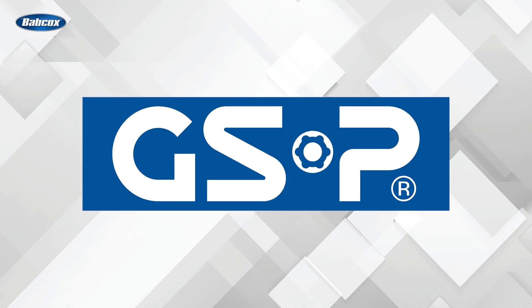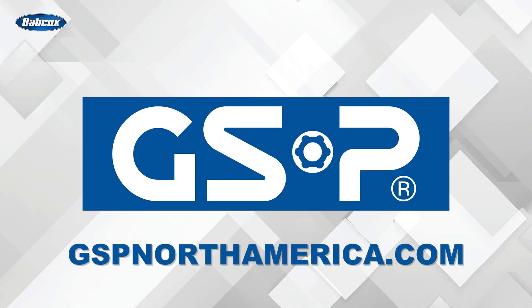This video is sponsored by GSP North America. Visit our website for more information.